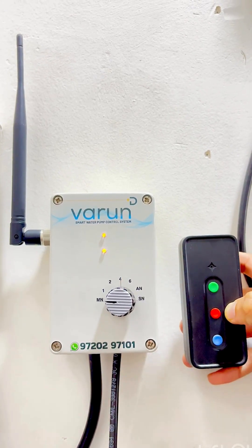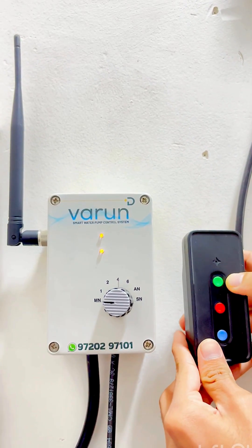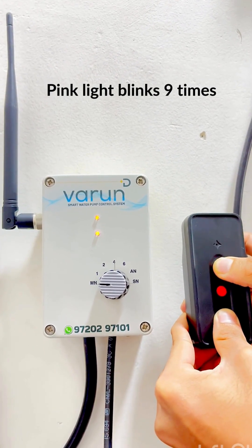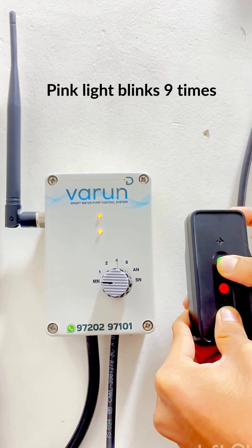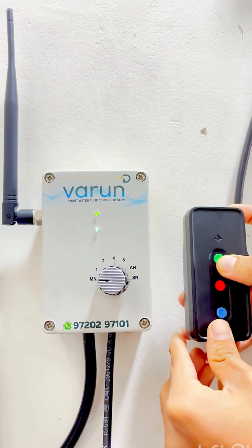First, ensure your motor is off. You'll notice a red light on the Varen device. Press the green and blue buttons together on your remote. You'll see a pink light blinking and hear a buzzer sound. Once you hear it, release the buttons.